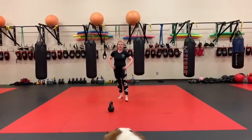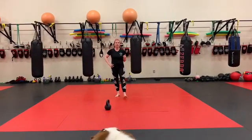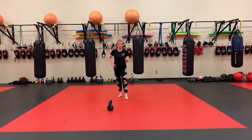Here we are. So, 12-minute AMRAP to finish up — that means as many times through as possible. You're going to start with 16 kicks: 8 right, 8 left. Then 16 burpees.